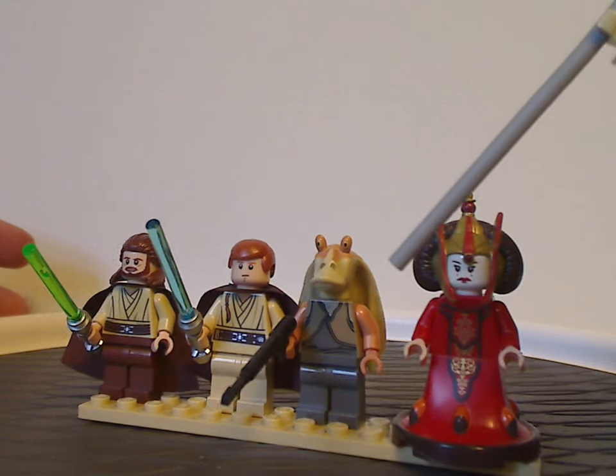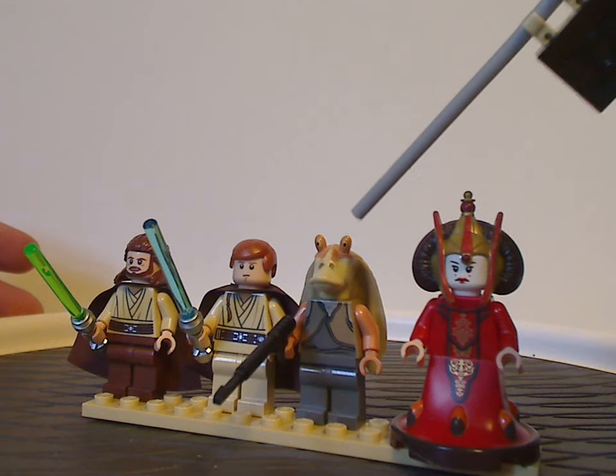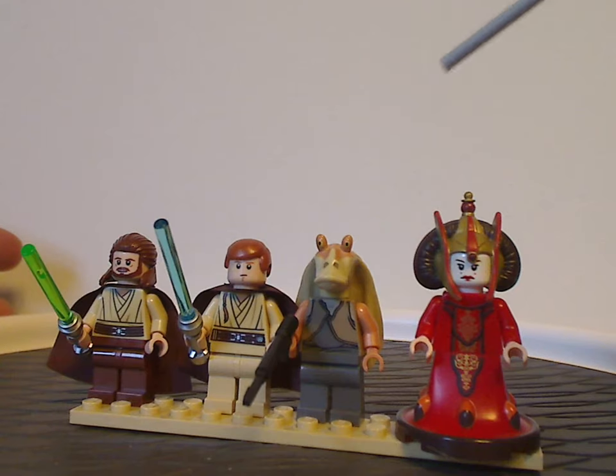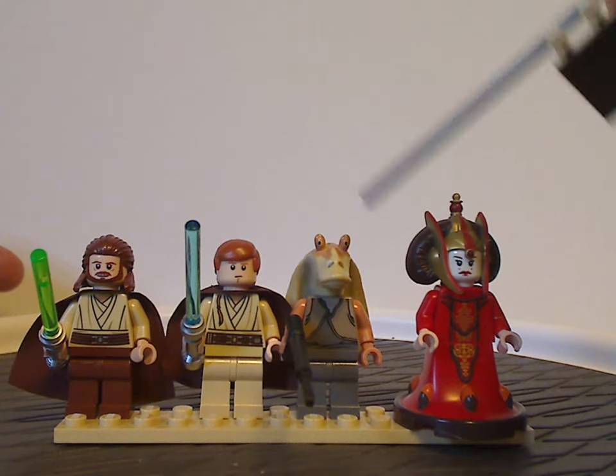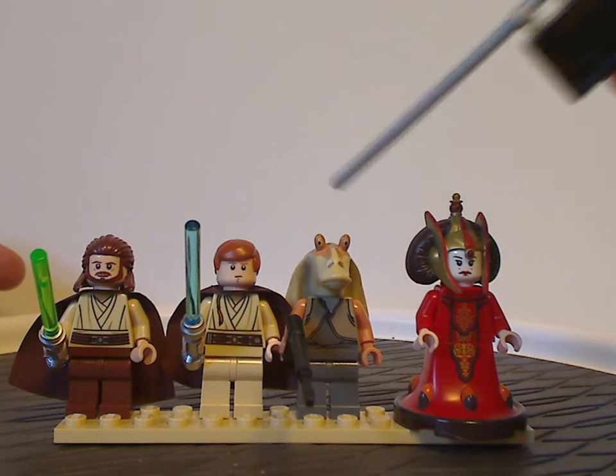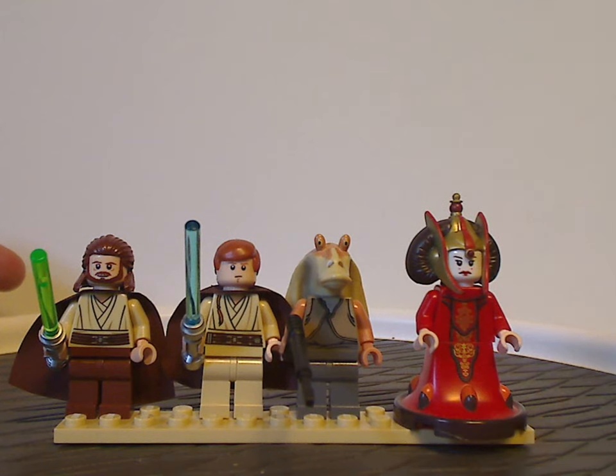Next we have the ever-so-annoying Jar Jar Binks, wielding a harpoon gun. The face head mold is the same as it's been since 1999, and the printing is the same as it's been the year prior.